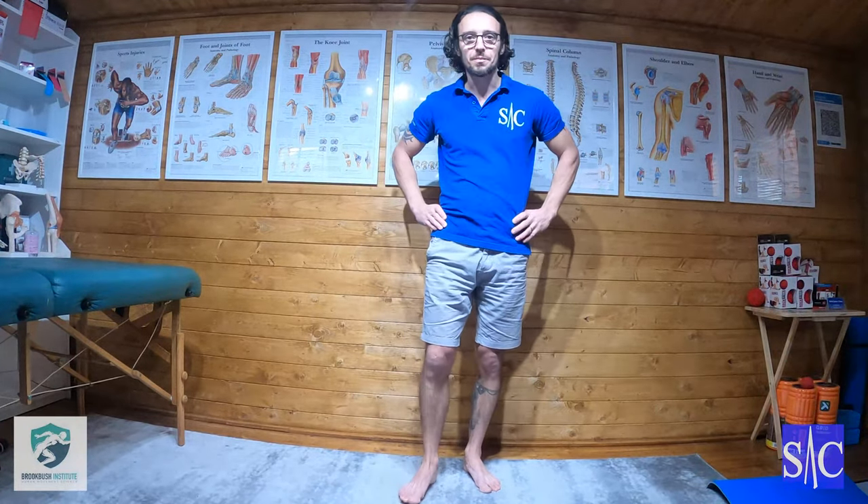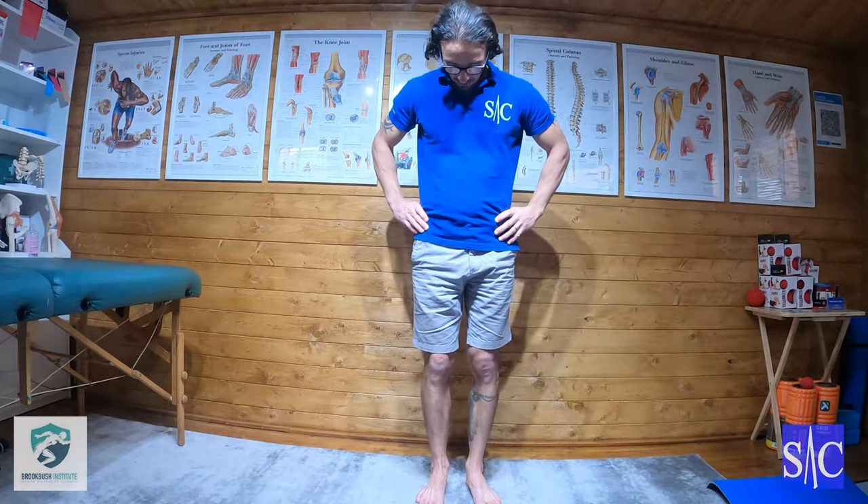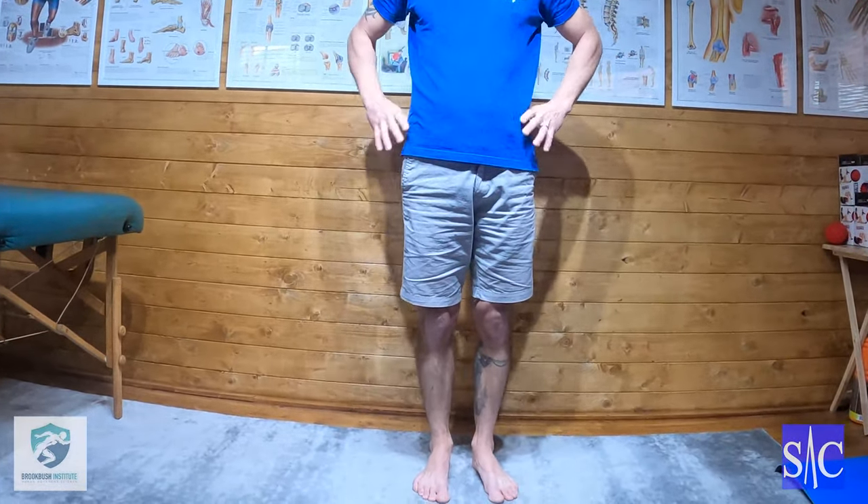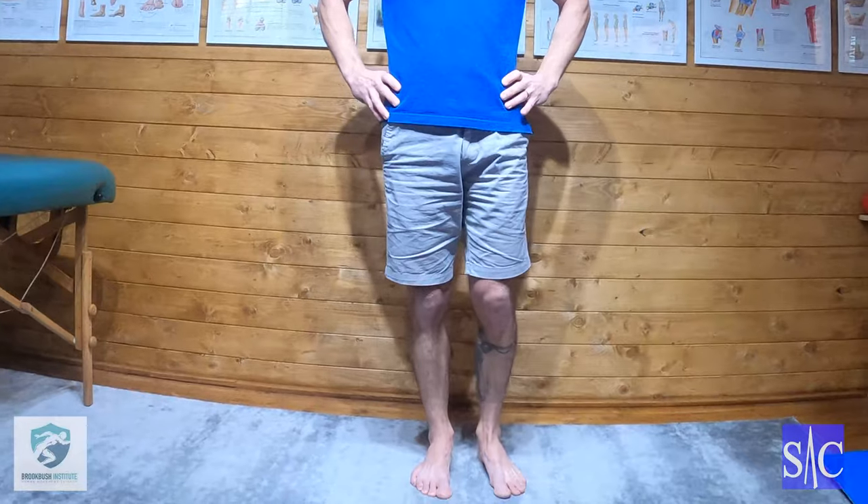We want them nice and level. I'll start on our right foot — I'm going to plant my heel into the floor, I'm going to squeeze my quad to lock my knee, and I'm going to squeeze my glutes as tight as I can.